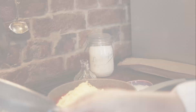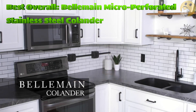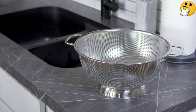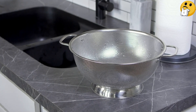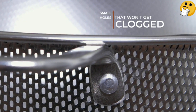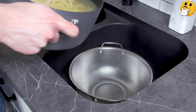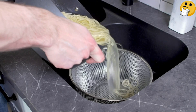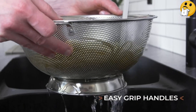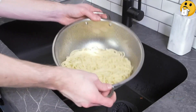Number one, best overall: Bellomaine Micro-Perforated Stainless Steel Colander. This sturdy colander is made from 18/8 stainless steel and features small holes that drain quickly and efficiently. The size of the holes ensures that finer foods like orzo and angel hair pasta won't slip through. It also features a pedestal base for extra stability and riveted handles for secure and easy transport.